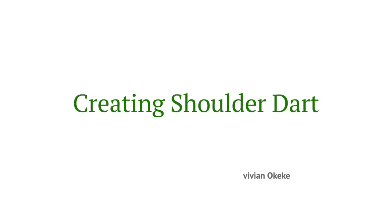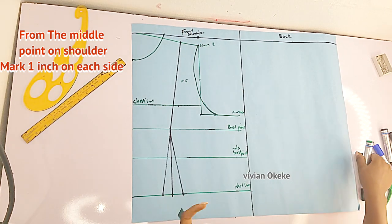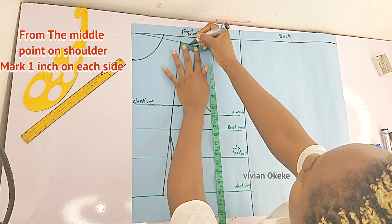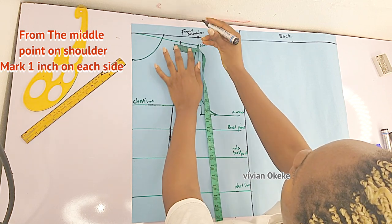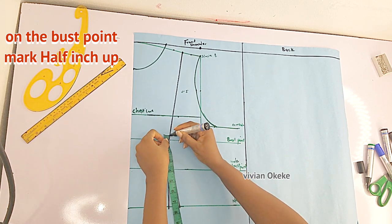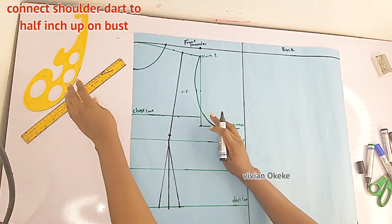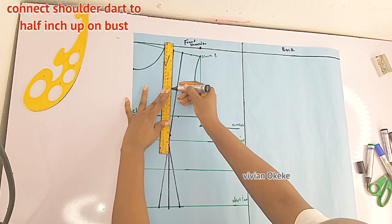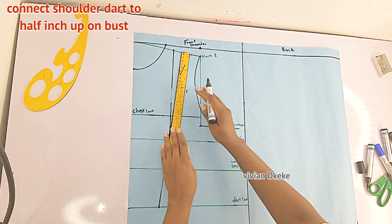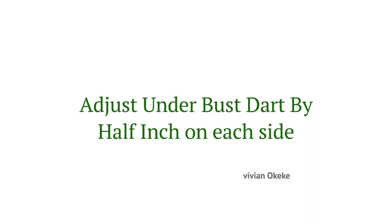Now we create the shoulder darts. From the middle point on the shoulder line, I mark one inch on each side. Then on the bust line, I mark half an inch upward to avoid a pointy-looking bust area. Now connect the half inch to the one-inch marks on each side of the shoulder. You connect one inch here to the half inch on this side, and the other one inch to the half inch on the other side — and you've created a shoulder dart.